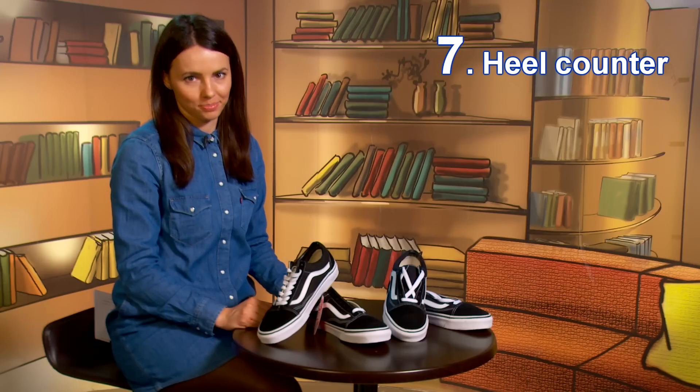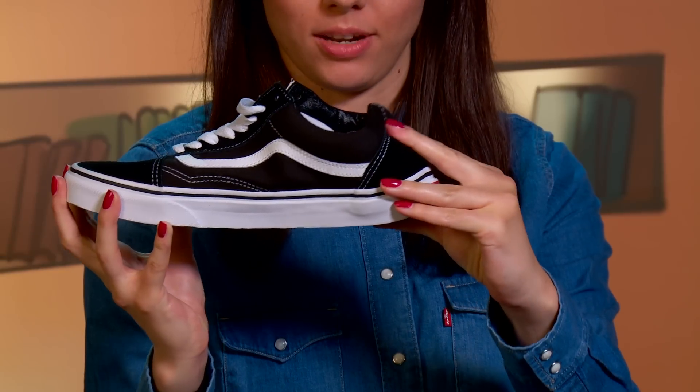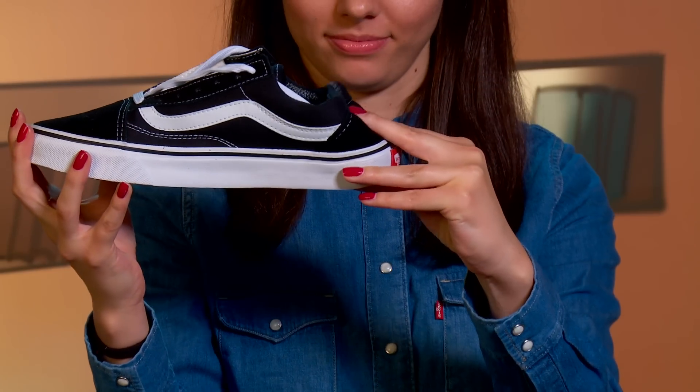Tip number seven: heel counter. A good, firm heel counter helps to lock the foot into the shoe. In the fake pair, it's soft and less functional.